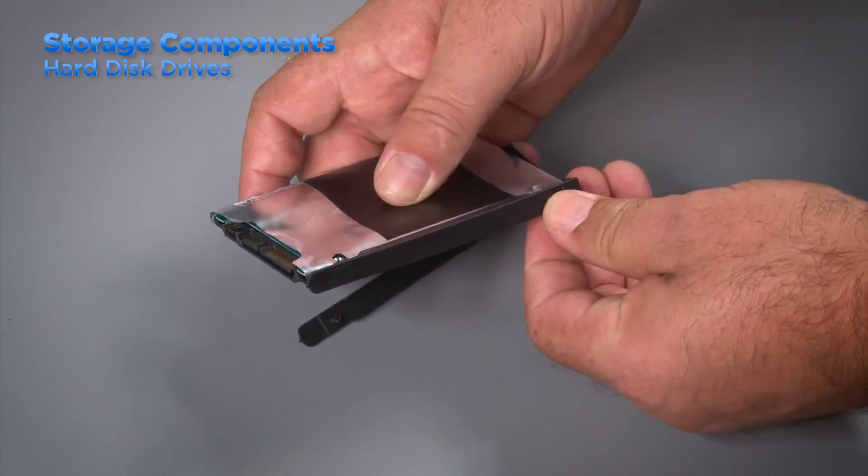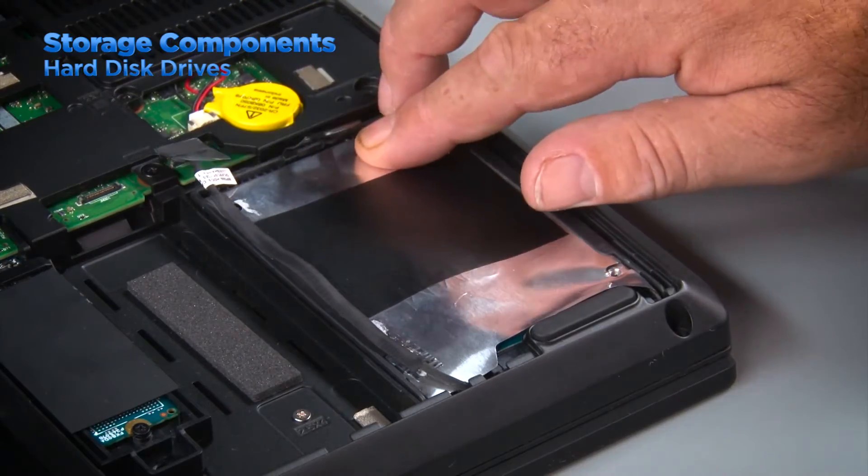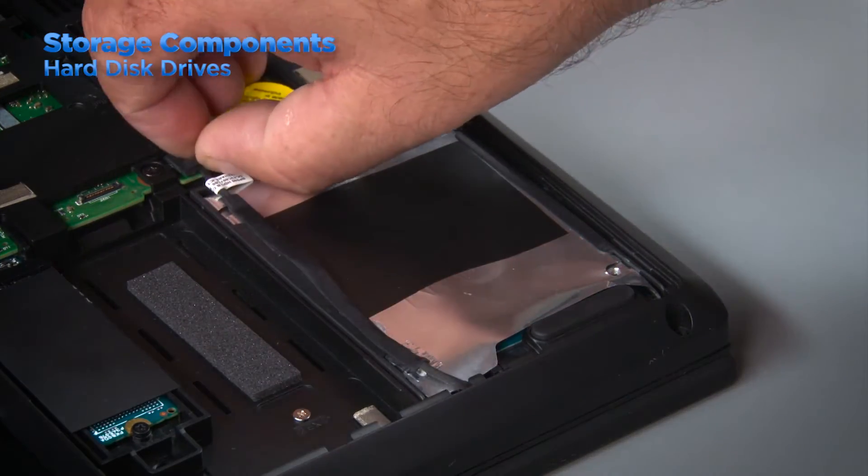In laptop systems hard disk drives are usually installed in some type of bracket or rail system. They usually slide into a connector in the compartment where the drive fits in the system.